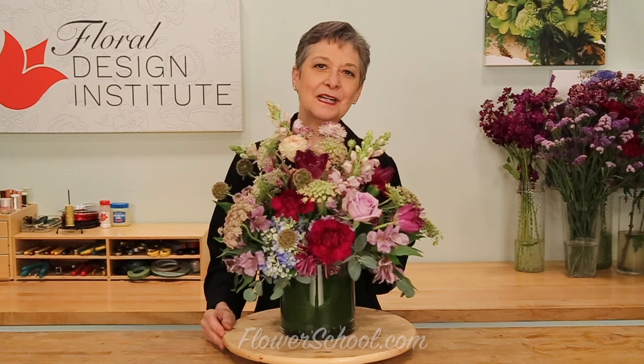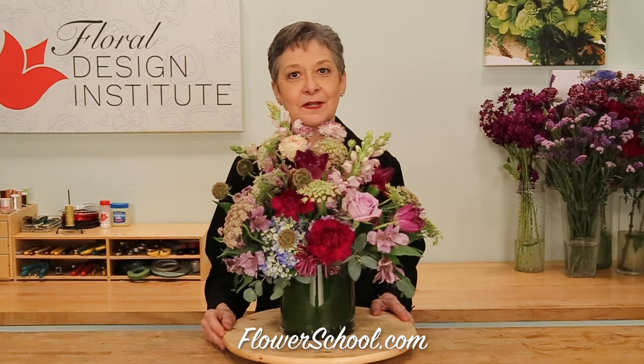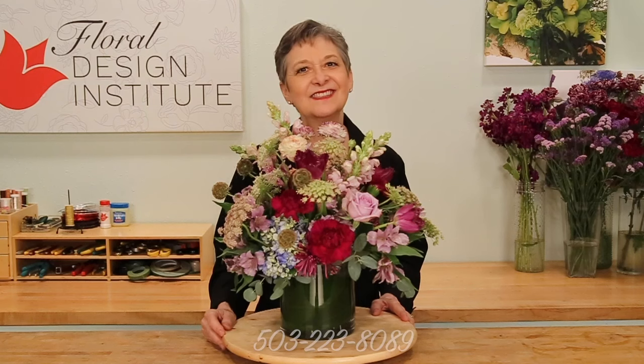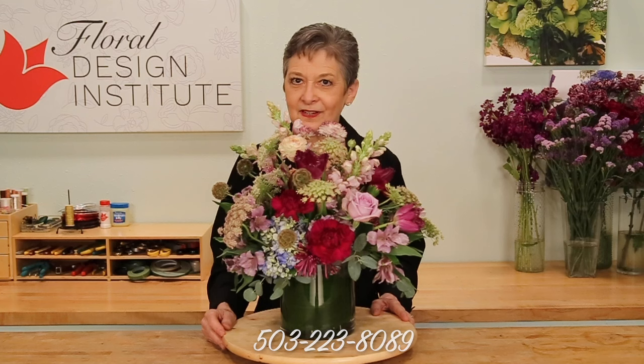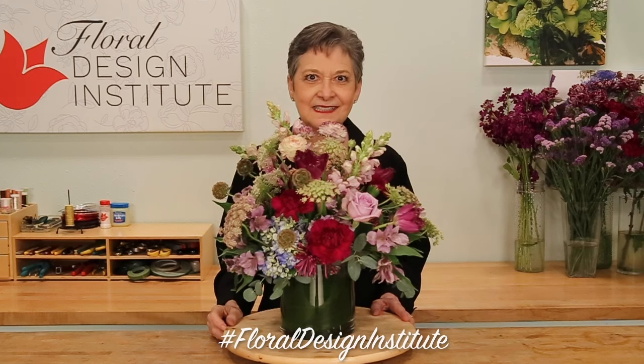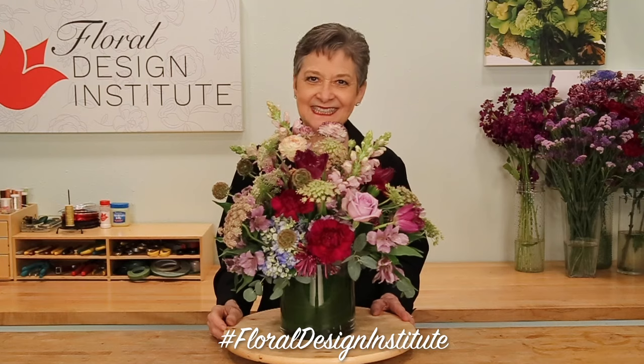You'll find more creative inspiration on the website at flowerschool.com. If you have questions, you can reach us through there, or pick up the telephone and give us a call at 503-223-8089. Now it's your turn — what are you going to create? Gather your favorite flowers, the perfect vase, and design away. Be sure to post a photo on social media and tag Floral Design Institute, so we all can see as you do something you love.